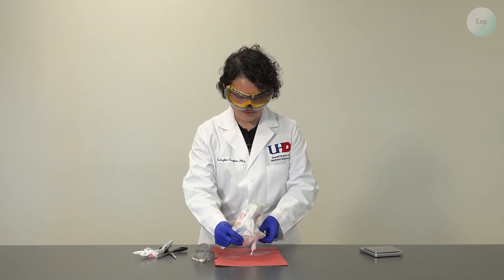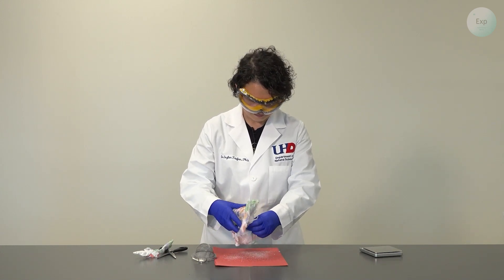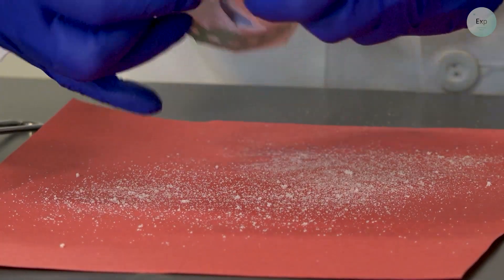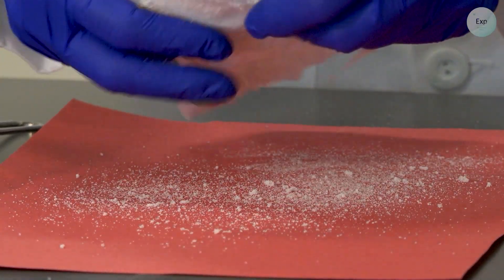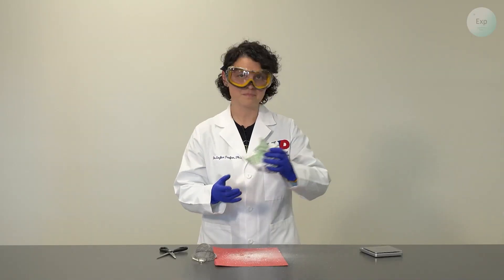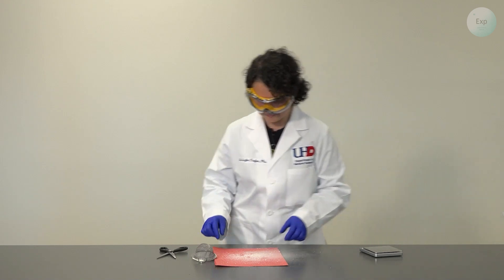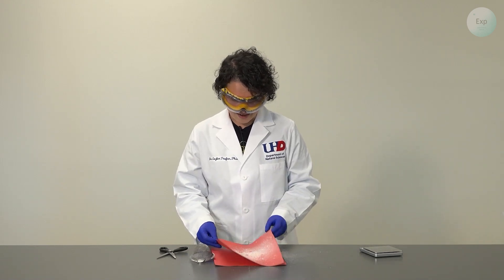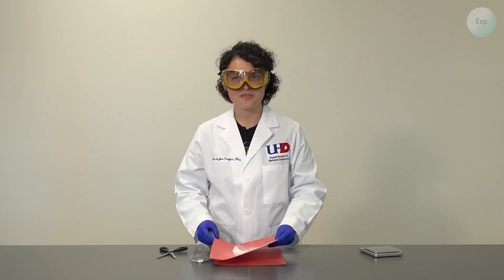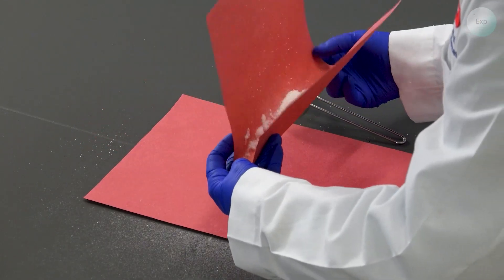We try to extract as much of it as possible onto our piece of paper. When we've extracted as much as we could, we put the diaper in the trash. Now our polymer is very mixed with powdery cotton residue, so we are going to sift it.